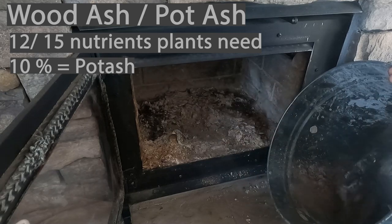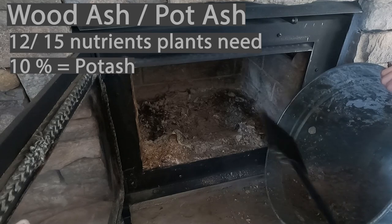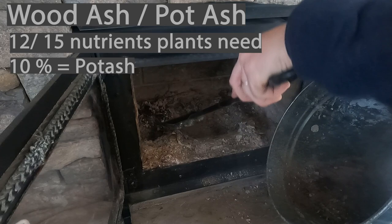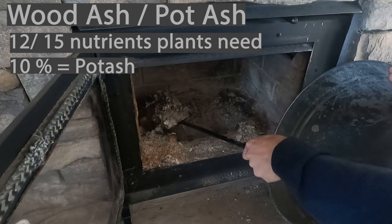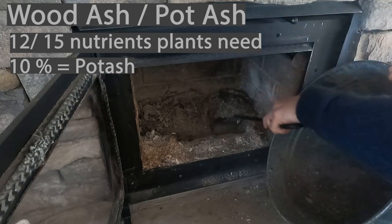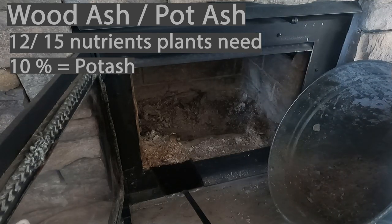Long before there was chemistry and modern science, our ancestors knew that there was value to this stuff. They would make it by burning wood in pots and then use that in their garden or agricultural settings to grow plants and fertilize their soils. So they knew that potash had value agriculturally.